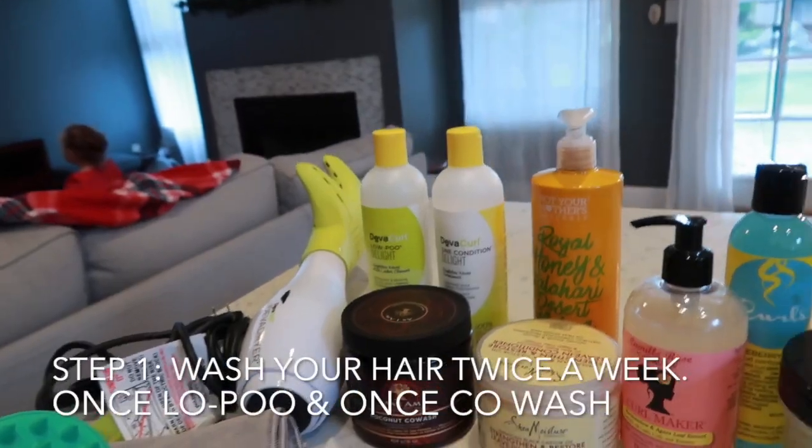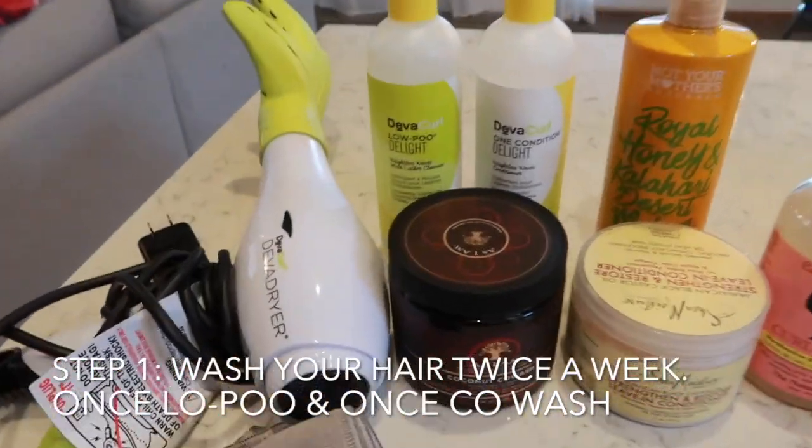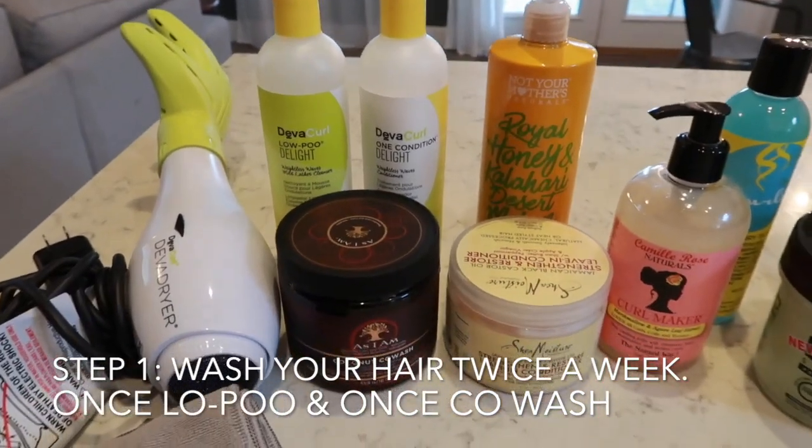When I looked online it is so overwhelming — the products, the routines, just so much. So I tried to stay really simple. I'm going to show you the routine that I've been doing. I wash my hair twice a week.